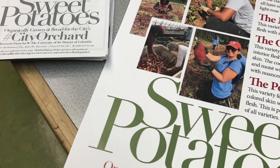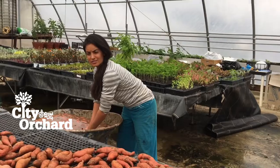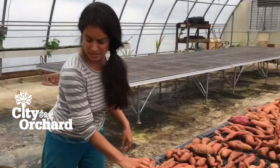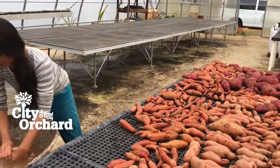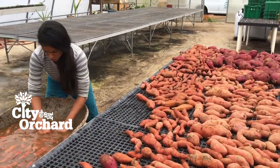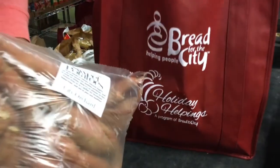That's around 3,000 families that we're serving at the sweet potato harvest. The sweet potatoes are going into the holiday helpings bag. For the entire month of November, clients can choose if they want a regular five-day supply of groceries from the food pantry, or if they want a holiday helpings bag, which includes a full-size turkey and all the trimmings.